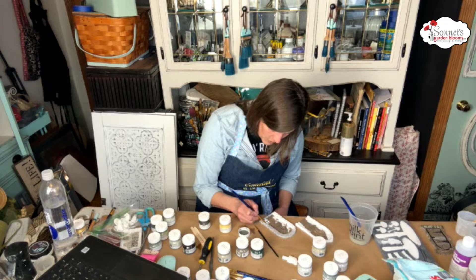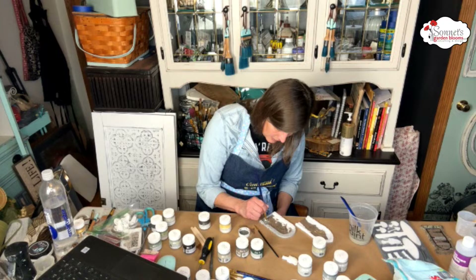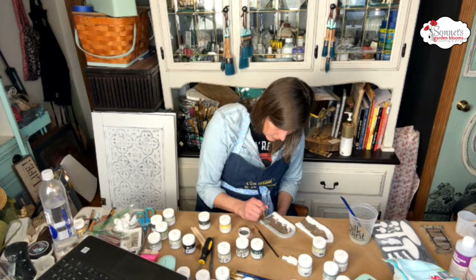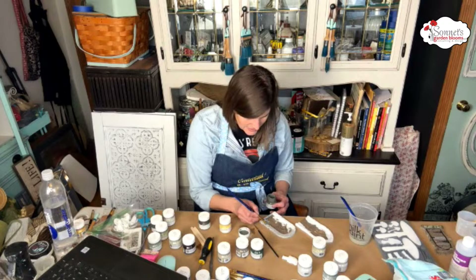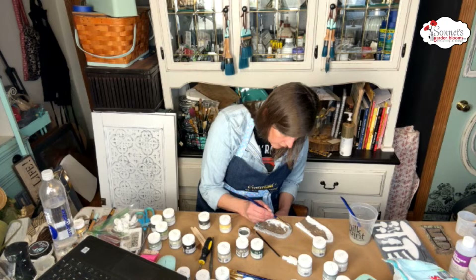There are some plants down here you can see, so I'm just adding a bit of green to those plants. And then I'm going to add just a little bit of green here and there. I'm really liking how that's turning out!